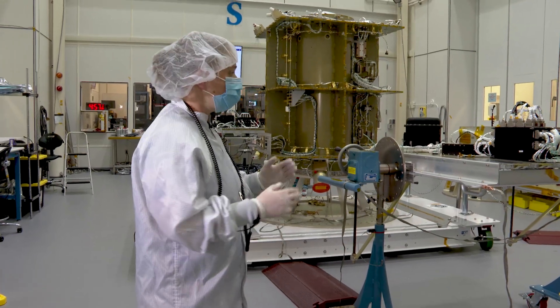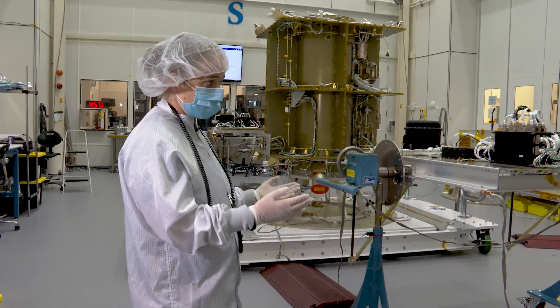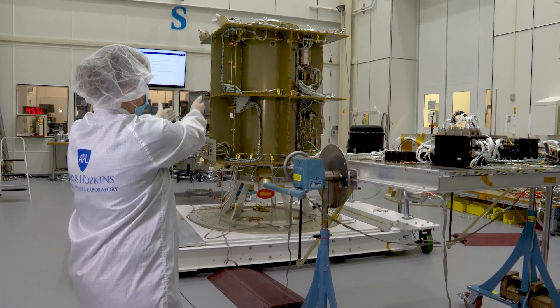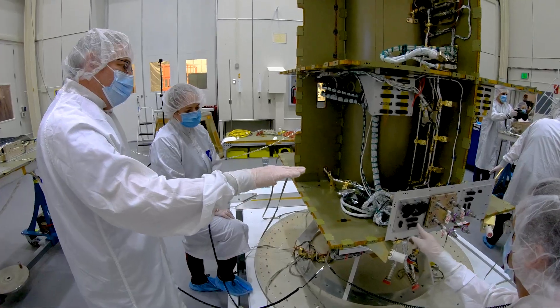Up to this moment, we've been testing the spacecraft in what we call a side-by-side configuration, and that's because we have most of the boxes down next to the main core of the spacecraft, side-by-side. We've been checking them out electrically, running through all its paces, and now everything looks good.